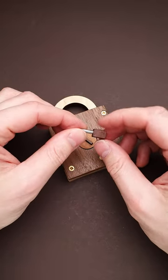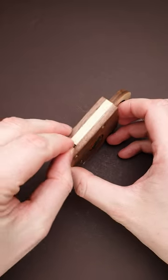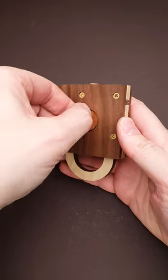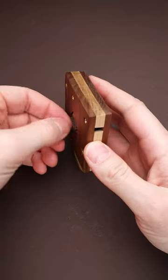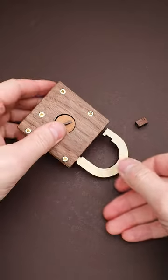The secret is actually hidden inside of this key. You have to remove this metal pin, then drop it down into this cutout. Then you flip the puzzle and rotate this part until the pin gets stuck. Then you push it a little bit more and the padlock is opened.